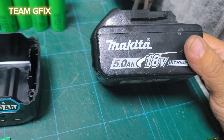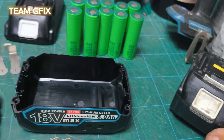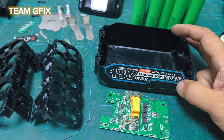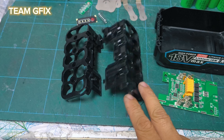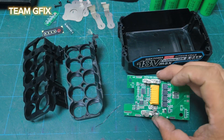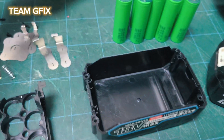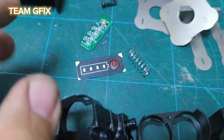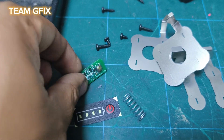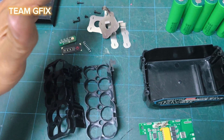This is the original Makita 5Ah 18V system for your power tool. I ordered a 21700 kit from AliExpress. What's inside is the battery holders, the main board, the sticker, the top cover, the nickel plates, screws and some springs, and this one is the indicator light. This is a complete kit you can buy on AliExpress.